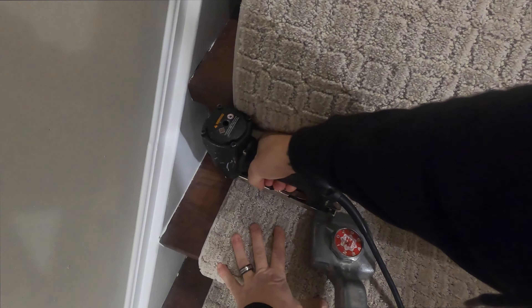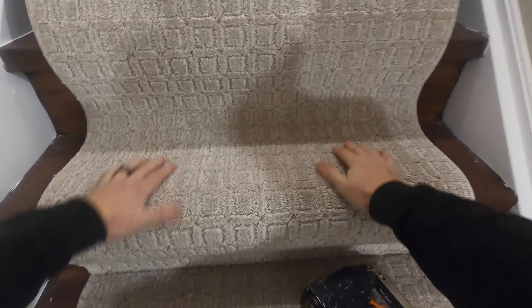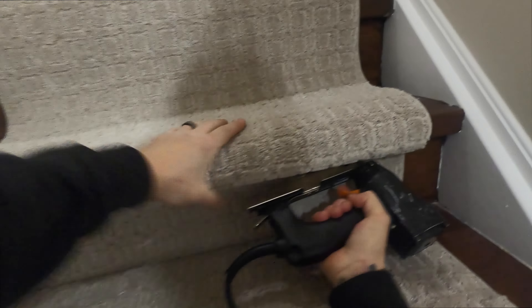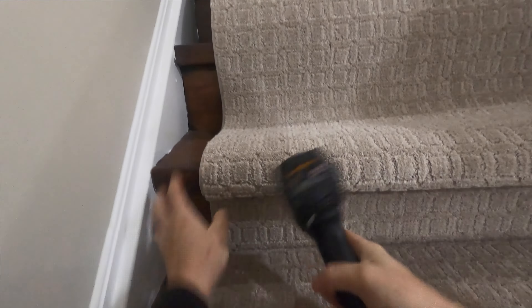Make sure the carpet is even on each side — that's very important. Score again, then just repeat the same process over and over. We're going to go into time-lapse so we're not wasting your time. This is very easy and simple — anybody could learn how to do this in a day, less than a day. Do one, you've done ten.